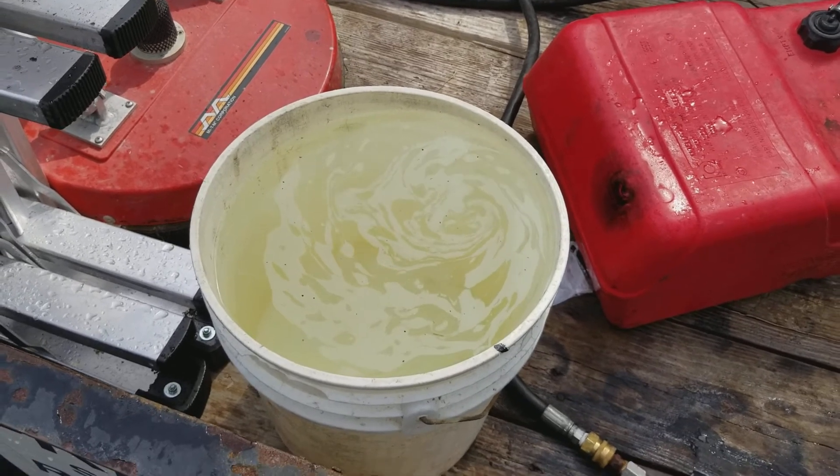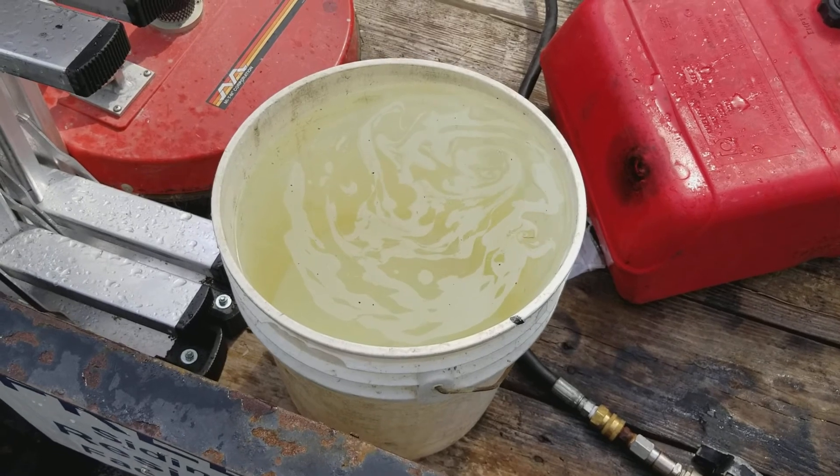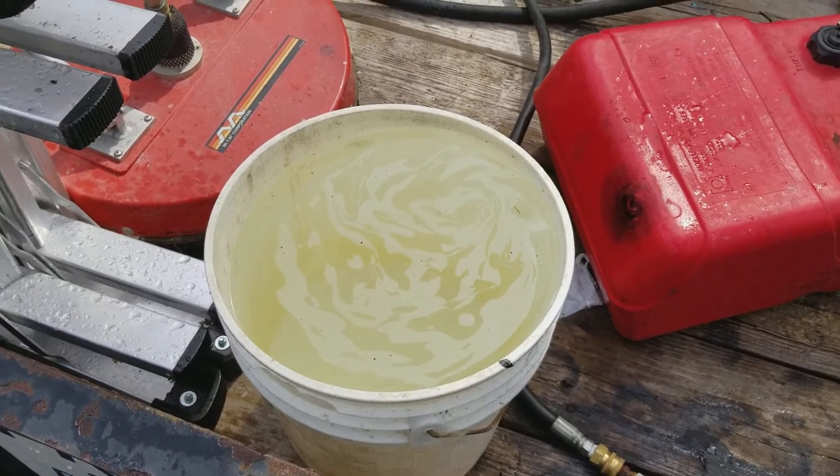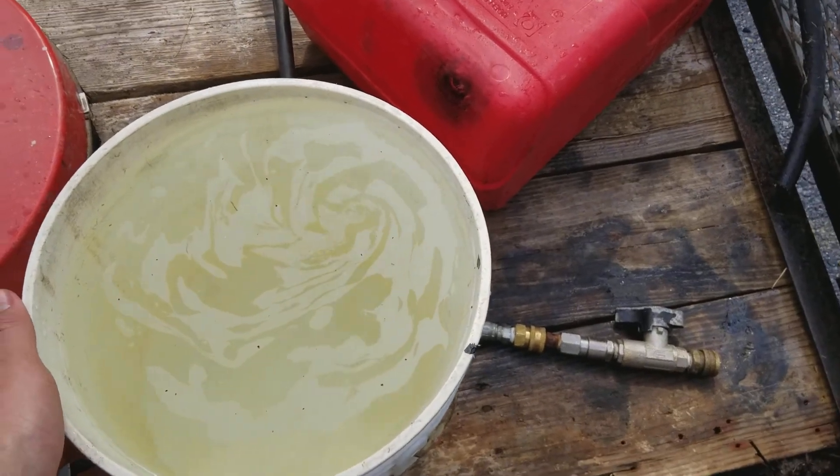If it's 8 gallons a minute or higher, then you've just got to reverse your math a little bit. You should fill up 4 gallons in 30 seconds. So 5 gallons in a little over 30 seconds is perfectly fine.